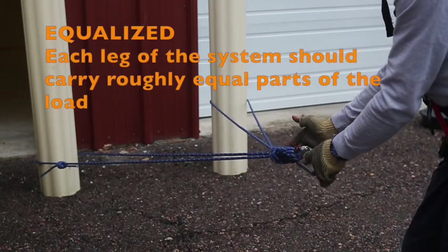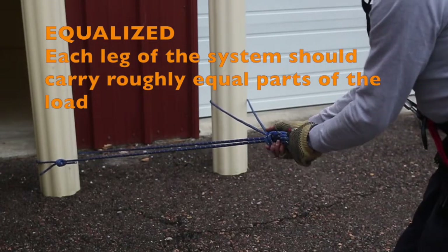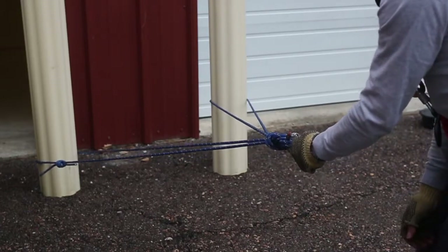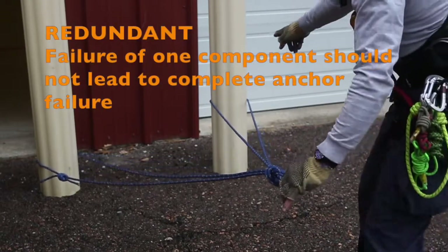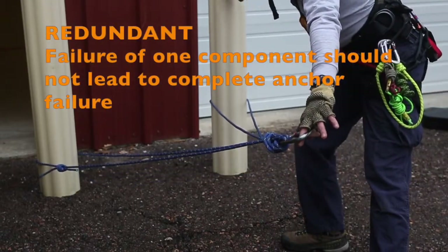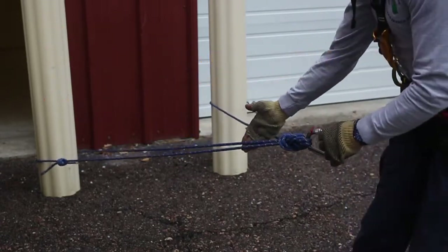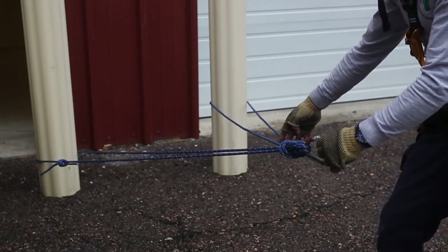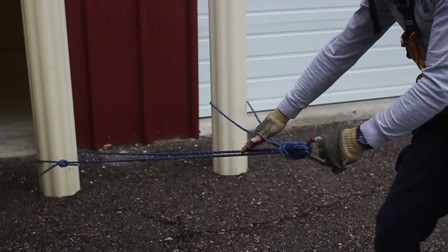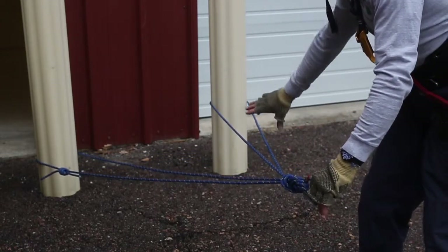So have we equalized the two legs? And we have, to the best of our ability — we preloaded the anchor in the anticipated direction of pull. What would happen if this anchor leg failed? Well, we've got the second anchor leg that would pick that up. What would happen if one of these strands failed? We have these two other strands on this side.